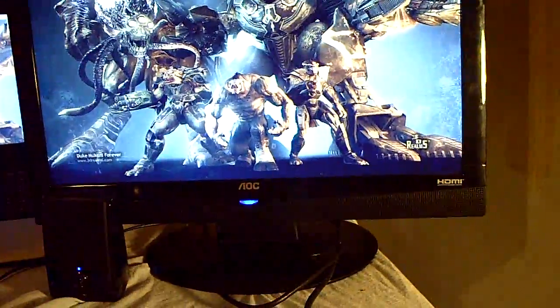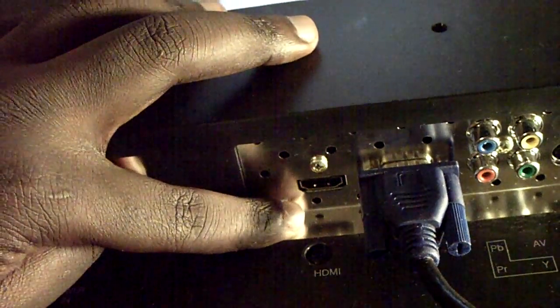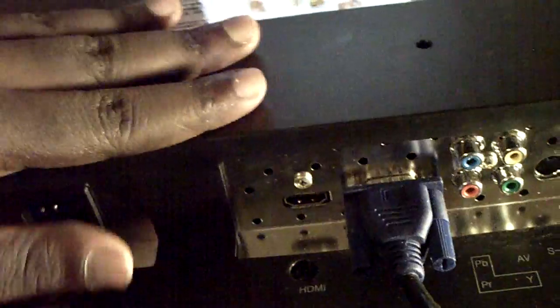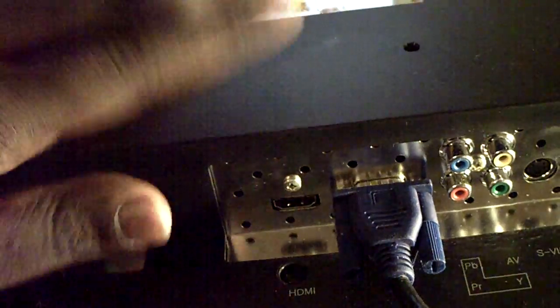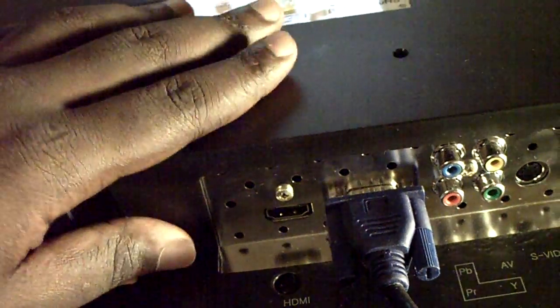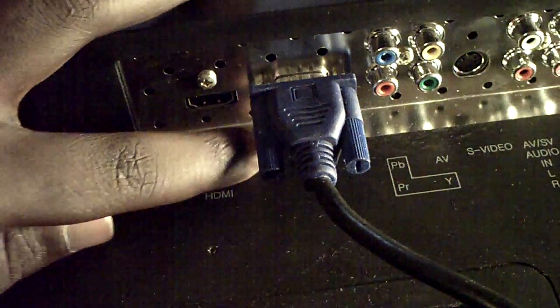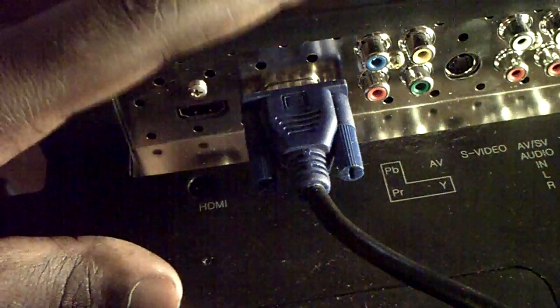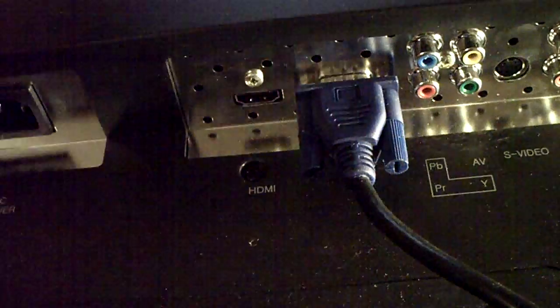Here is the back of the monitor. This is the power input, and here is the HDMI — you can plug an HDMI cable here. The monitor does have speakers built into it, so if you're building a computer and you don't have speakers yet, you can use this — no problem. The audio is decent but not the best. You can also use VGA or a DVI-to-VGA connector to hook it up.